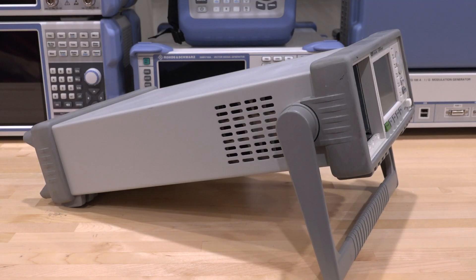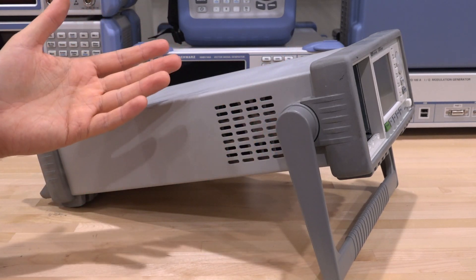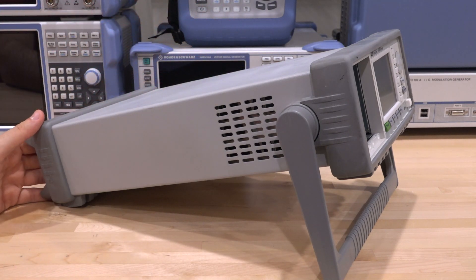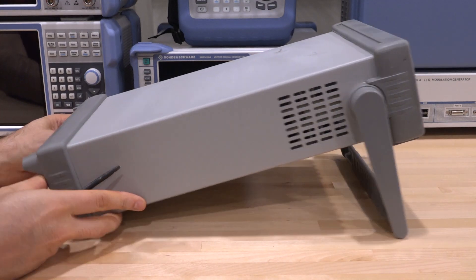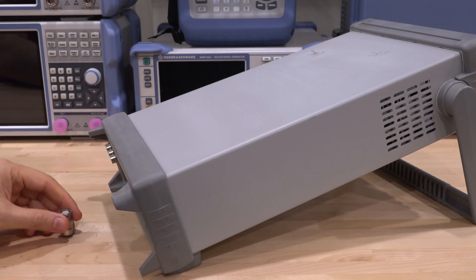Let's take it apart. Despite the fact that this was completely broken, it came with all the bumpers and even the handle. That's a good sign, because usually when people give up on these, recycling companies take these accessories since they're useful for other instruments. Even in the back, the interlock 50-ohm resistor is still attached. It's a really good sign.